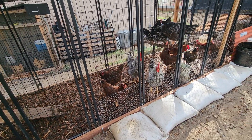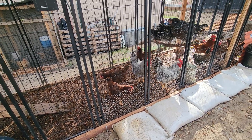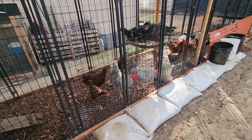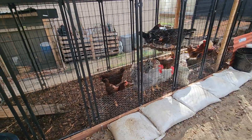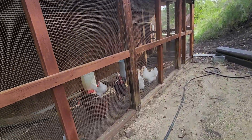Option one is obviously mulch — it definitely solved the mud issue, so these girls are stepping on wood chips, which also provided a few little proteins because there were bugs in it that wood chips usually carry. Let's go into the other run and show you guys what my other option is.